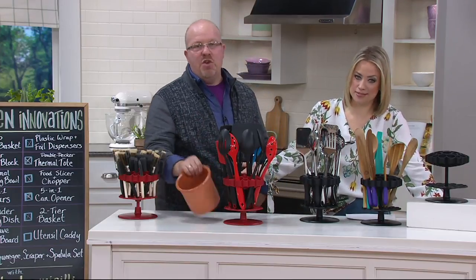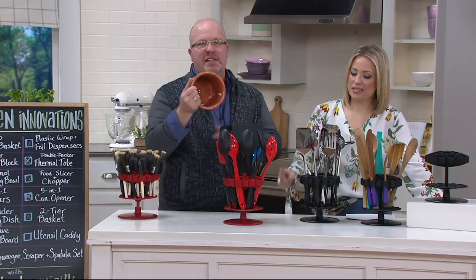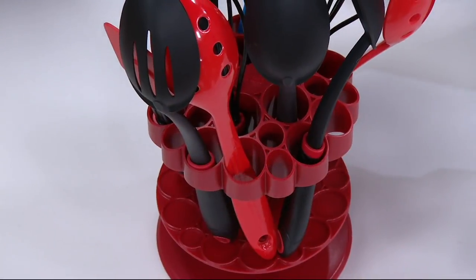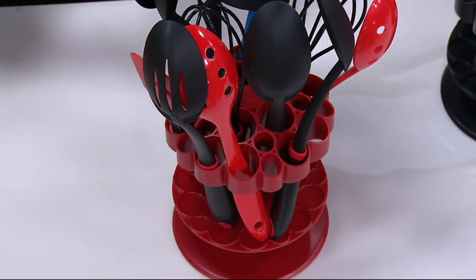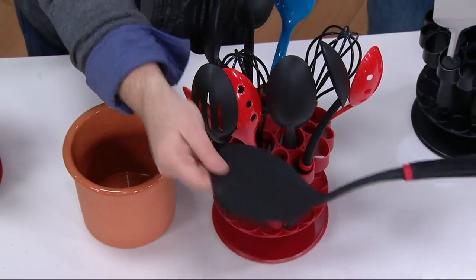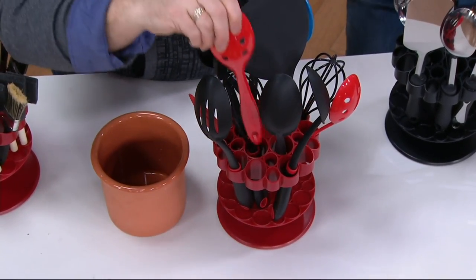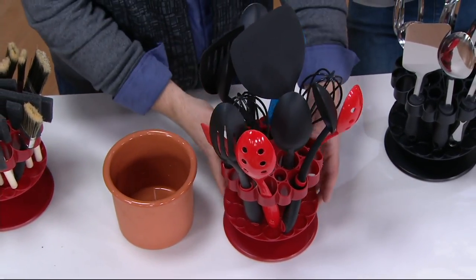You look at your utensil canister and you go like this — yeah, I'm not going after that, it's deep in there. You let it go for something else. And you can't clean it well. But with this, stuff isn't piling up at the bottom. I can see everything. Nothing fell over when you pulled that whisk out — everything was still in its place.